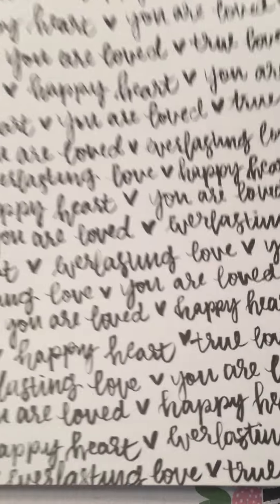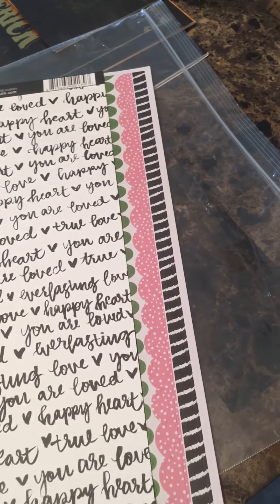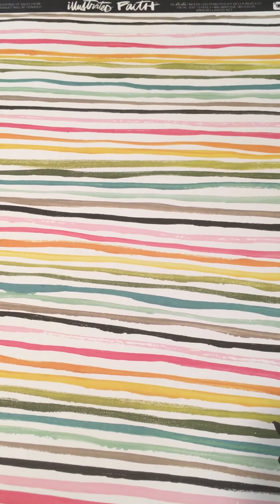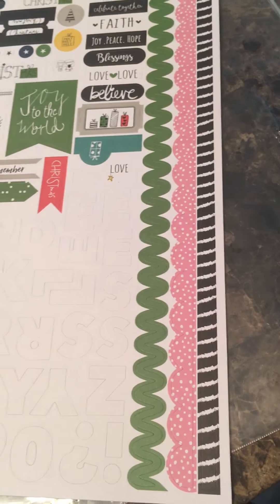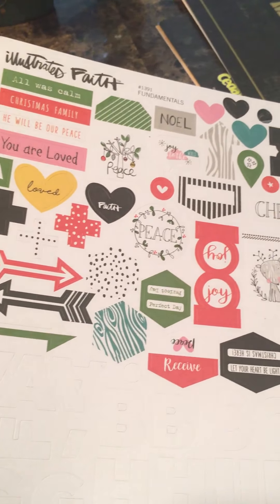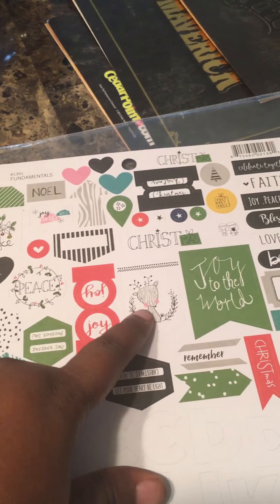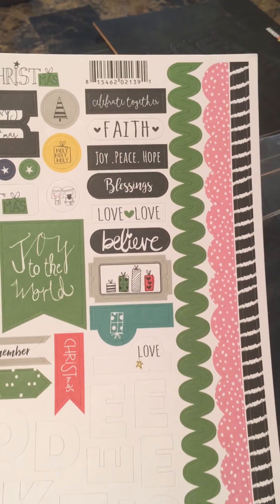I got this vellum — it's very pretty. I also got this paper from the You Are Loved line — it was the only thing I got from that line, just the one sheet of paper. I thought it was cute and I might mix it in with the Christmas stuff. And then I got this sticker sheet with white alphas and little stickers including a really different little reindeer — I like things that are different and funky.